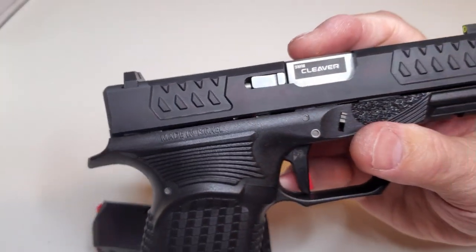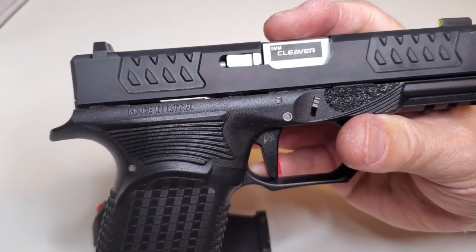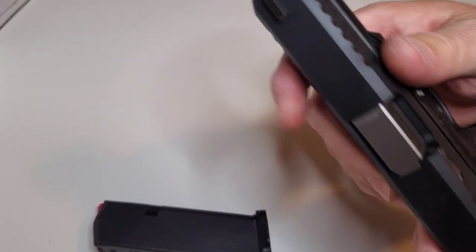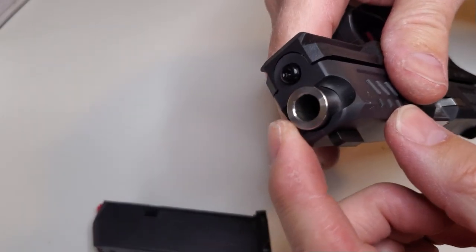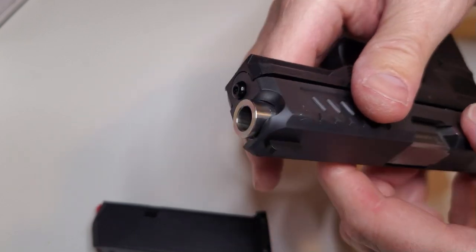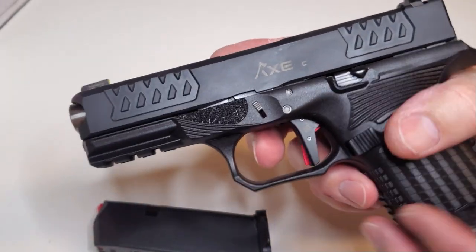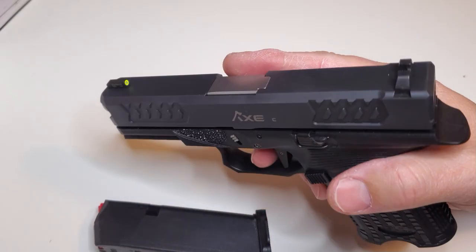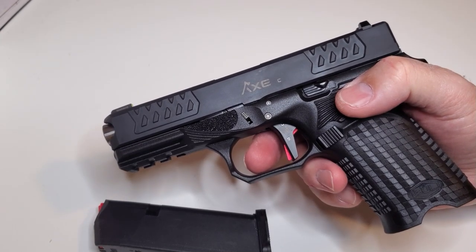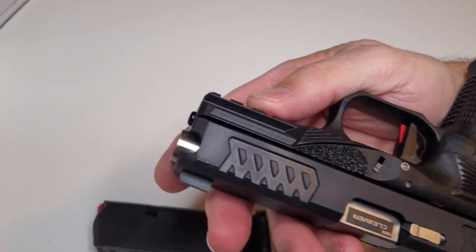I just wanted to go over the Cleaver because there's so much buzz about the Hatchet. No doubt the Hatchet's nice — it's a little bit nicer crown. This is your standard flat crown with a chamfer, and the Hatchet has a concave crown that's more of a match grade barrel. But all in all, I would carry this any day, no problem — just like a Glock 19, but so much better.